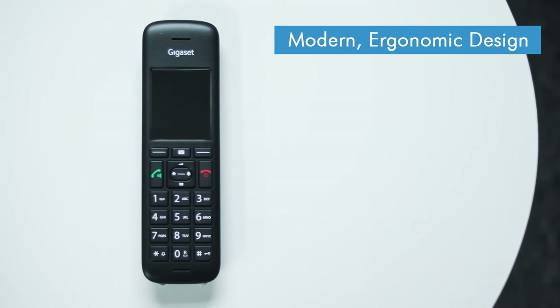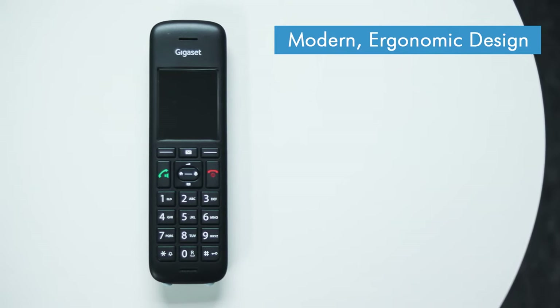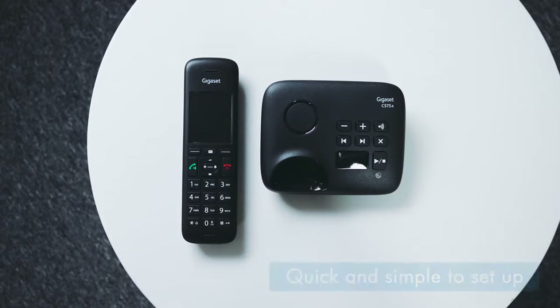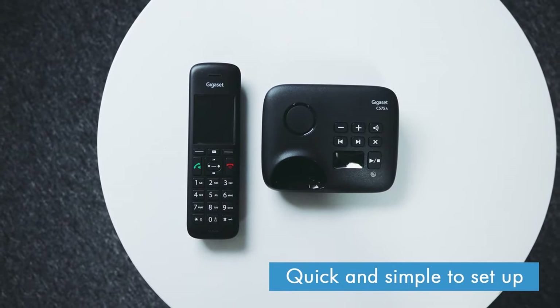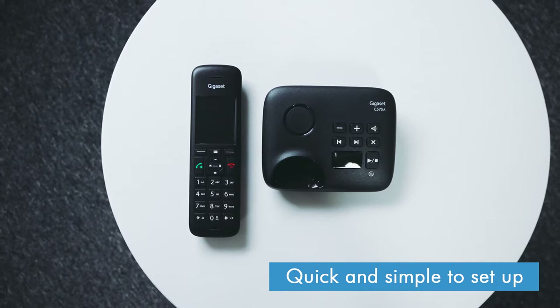And as with all Gigaset phones, it comes with a two year warranty for added peace of mind. Setting up the C575 is super simple as it's essentially just plug and play. Just connect the base station up to your phone line and power socket, pop the included rechargeable batteries into the handset and you're ready to start making and receiving calls. If you've got additional handsets, then these will each need to be paired up to the base station individually, but this only takes a minute or so per handset and on-screen instructions will guide you through the process.